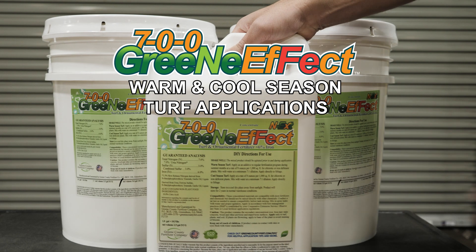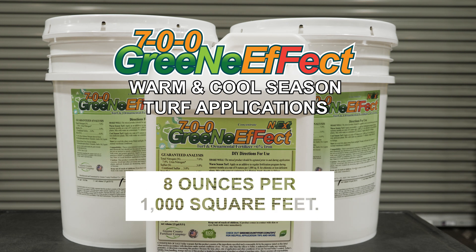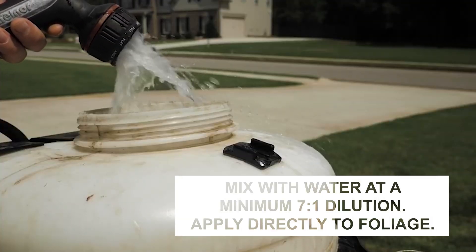For warm or cool season turf, apply as an additive to a regular fertilization program during summer months at a rate of 8 ounces per 1,000 square feet. Mix with water at a minimum of 7 to 1 dilution and apply directly to foliage.